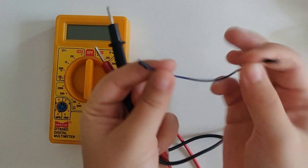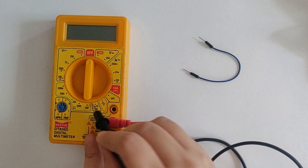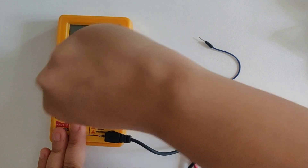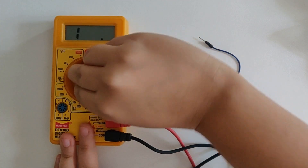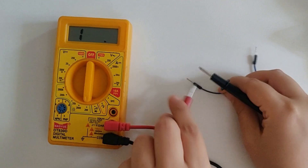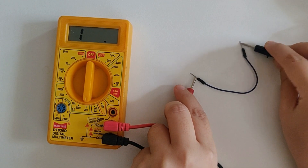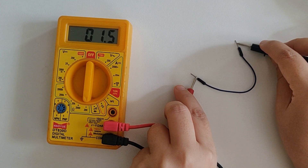Next we are going to check for continuity and for that I've got this wire. This is the continuity mode — you can see the speaker sign over there. Diode testing and continuity are provided in the same place. Before checking for continuity, let's check the resistance of this wire. Continuity simply means that between two points there should be minimal or zero resistance. So let's place the probes on the two ends of the wire — it is around 1.4 ohms, which is hardly anything.